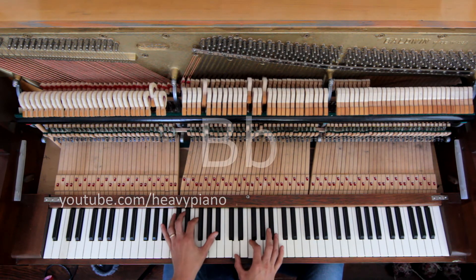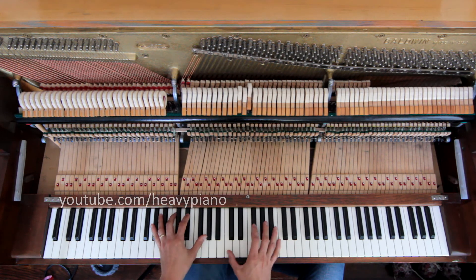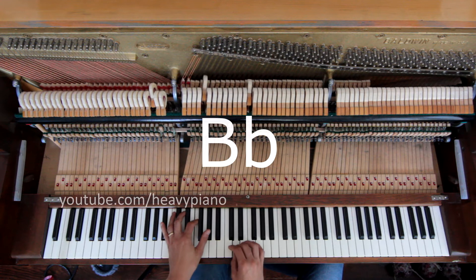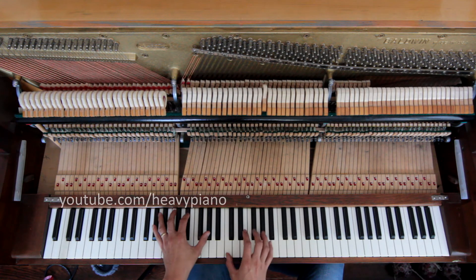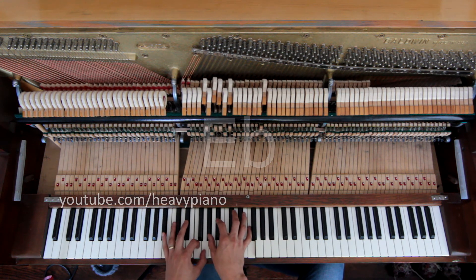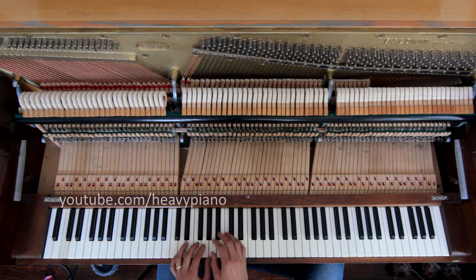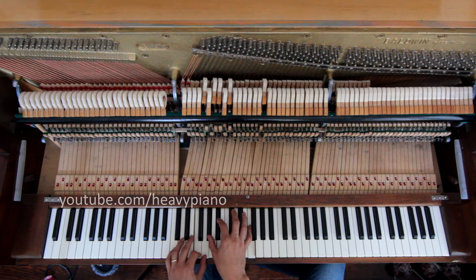Our verses are B flat more or less, then A flat. Again, I'm trying to make some of those crushed notes in there, some of the sustained chord sounds. You know, you take these out and it just kind of sounds messy, but when you put F, G, A flat, B flat in there, it's really pretty. I like that. Let me go back to the verse again.